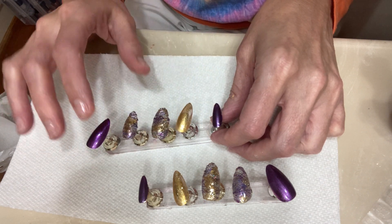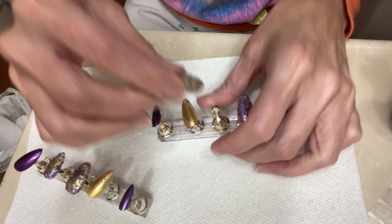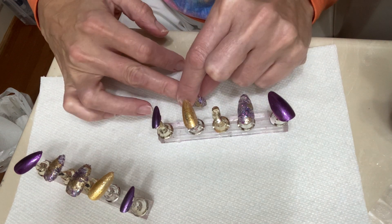For some of these, I scrounged around and found some of the same brand so I didn't have to do anything different. This is a lot more work than just regular foil — I was not expecting it to be as much work as it was.